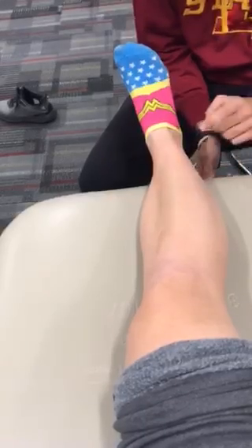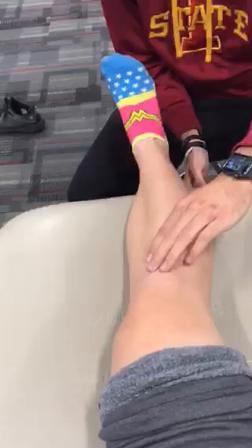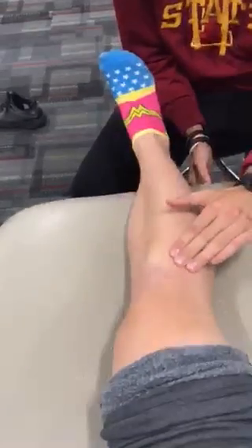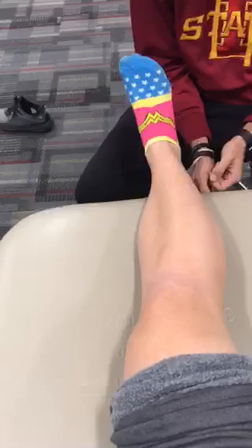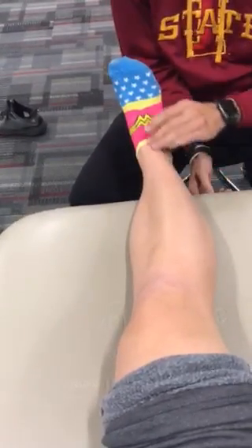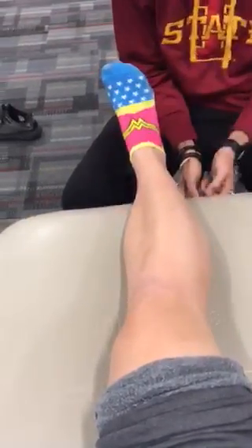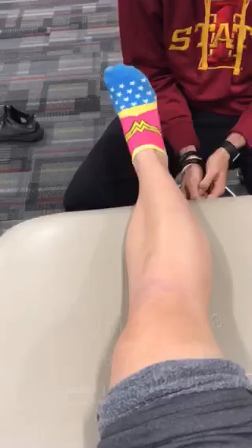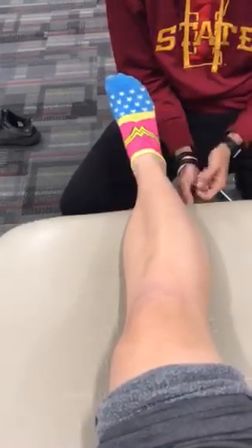Peroneus tertius, tibial tuberosity, Gerdy's tuberosity, anterior tibial shaft, anterior tibialis, extensor hallucis longus muscle, extensor digitorum longus muscle, extensor retinaculum, sinus tarsi.